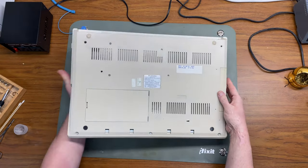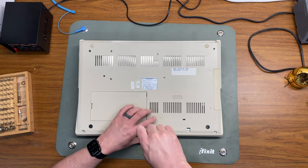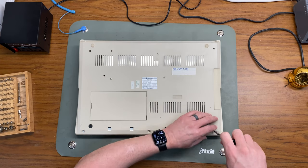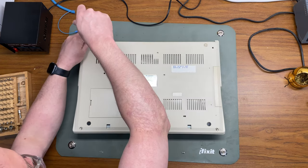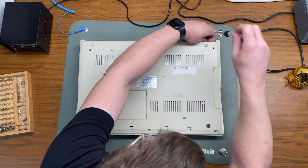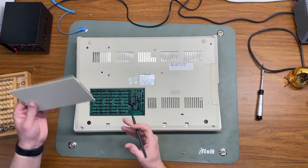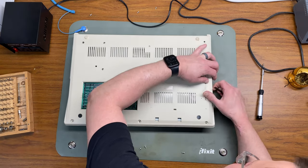I've got the Amiga here on my workbench. To get any of this work done I'm going to have to open it up. I'm just going to remove these six T10 screws around the case. And while we're here, let's go ahead and take off the trap door and the side door.